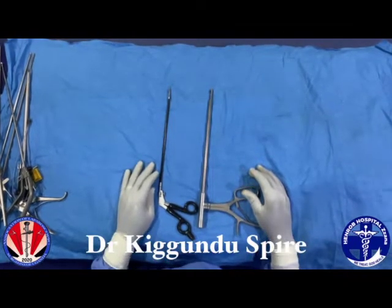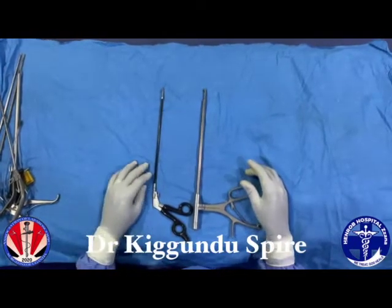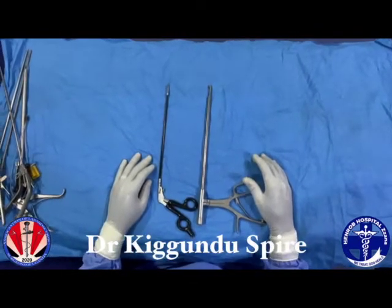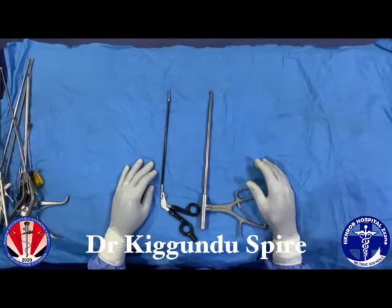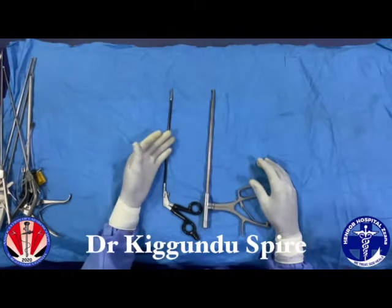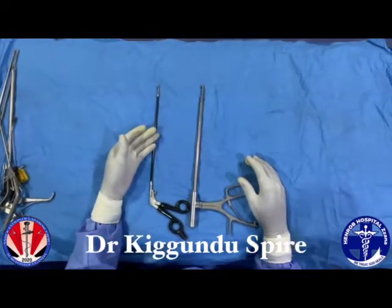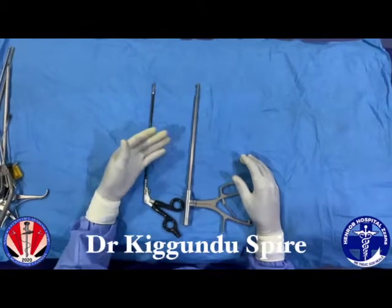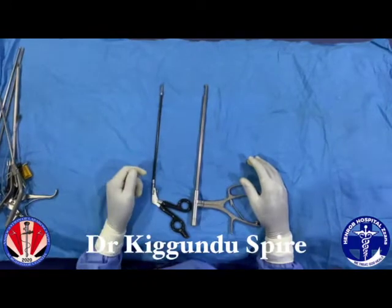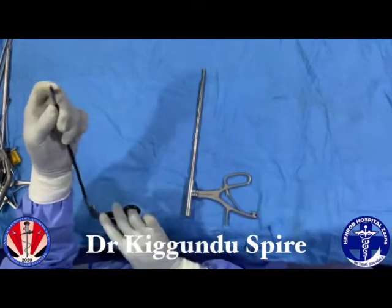There are times during laparoscopy where you just want to take a biopsy for histology analysis, and there are two instruments here that come in handy — these are called the biopsy forceps. Biopsy forceps can be insulated or non-insulated, and they can come in small sizes, as small as five millimeters, or 10 and 12 millimeters. This instrument can take a punch on the tissue.